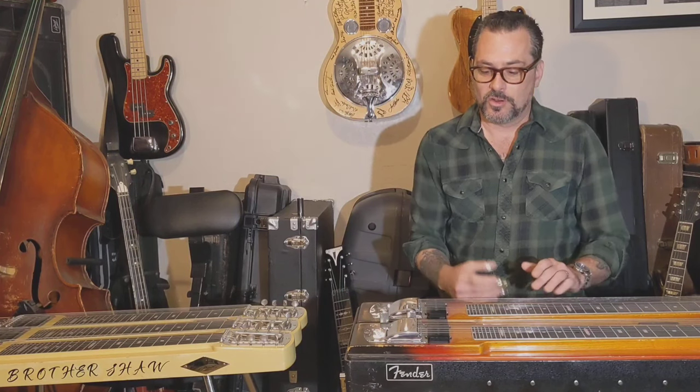I wish I had started on the lap steel — I started on the pedal steel and became reliant on what the pedals do, which made it really difficult to switch to no pedals. If I had started out playing with no pedals, the pedals just add something to it. So I would highly recommend: before you go out and spend four or five grand on a pedal steel, get yourself a cheap lap steel, learn the basics, then move up. It's addictive — I love it. Buy a cheap lap steel, watch the videos, and I hope this helped you understand the difference between all these instruments. Thanks, y'all — have a good one.